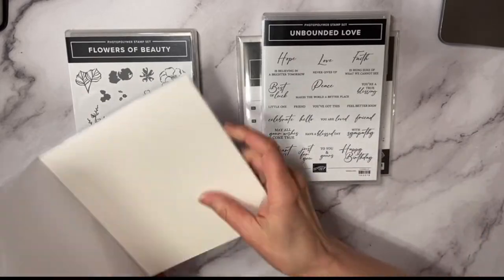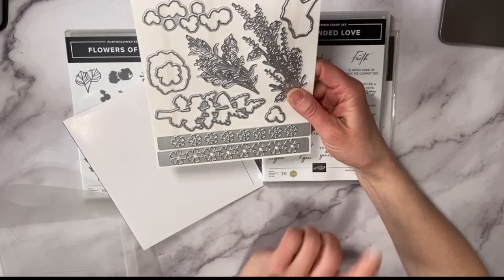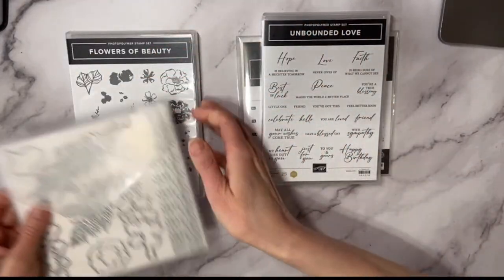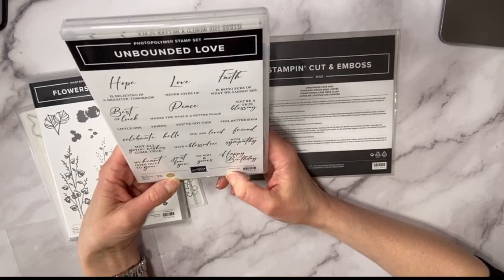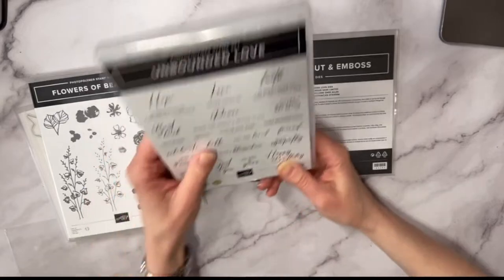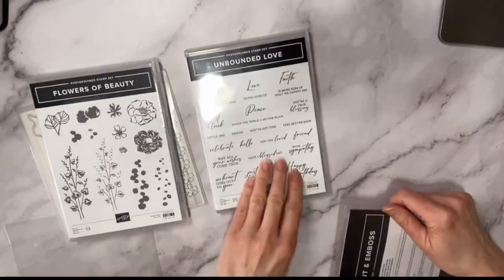Let's open this up — oh, these are pretty! I feel like I've seen this somewhere before — maybe when I played with it at On Stage. The Unbounded Love stamp set is a Million Dollar Achiever stamp set. The sentiments include: 'best of luck,' 'peace makes the world a better place,' 'feel better soon,' 'you are loved,' 'with sympathy,' and 'may all your wishes come true.' I like the font.